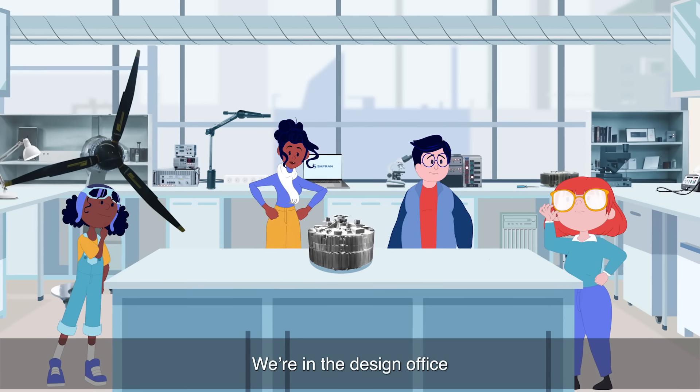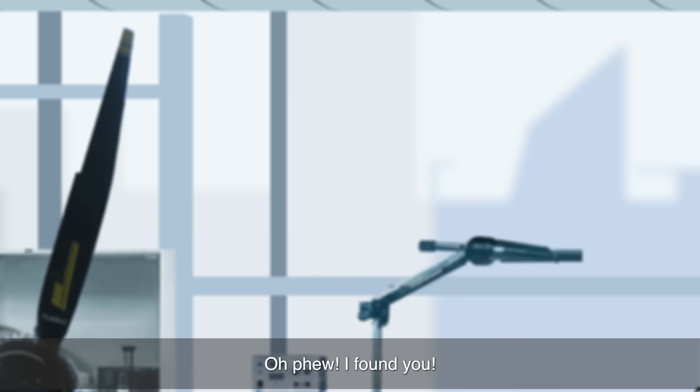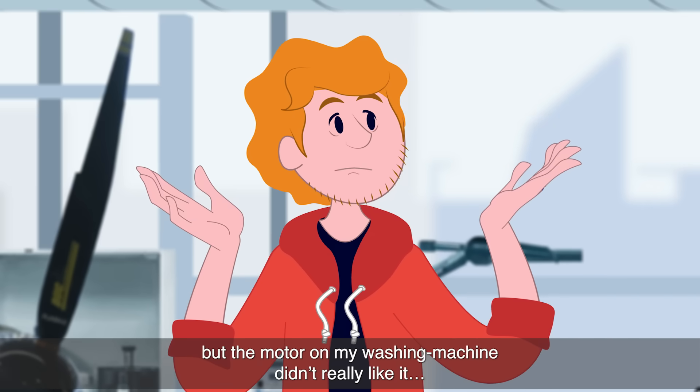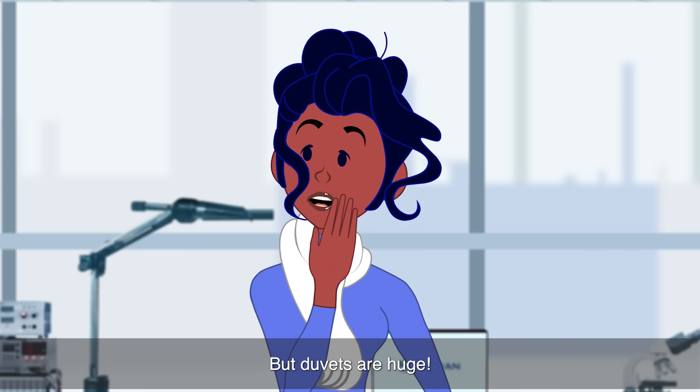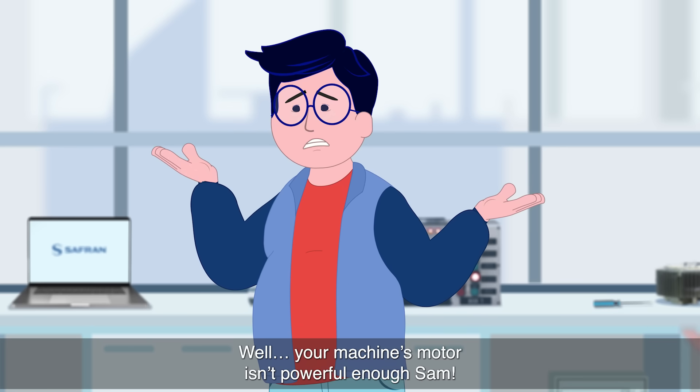We're in the design office where Safran develops its Engenuse electric motors. I found you. I tried to wash my duvet, but the motor on my washing machine didn't really like it. But duvets are huge. Well, your machine's motor isn't powerful enough, Sam.